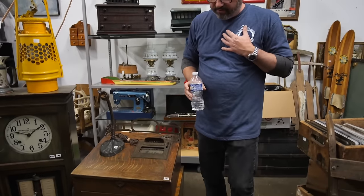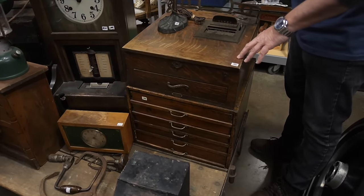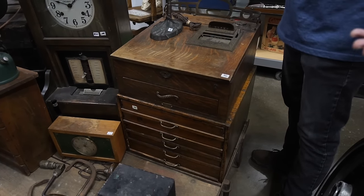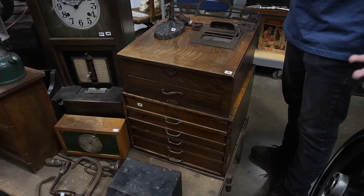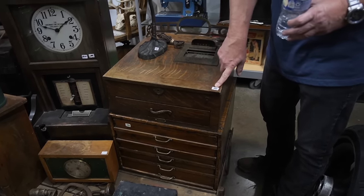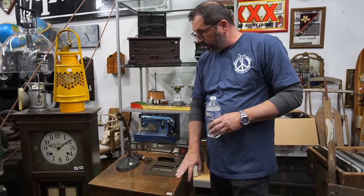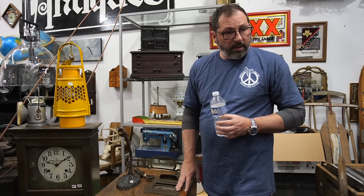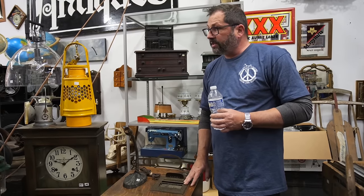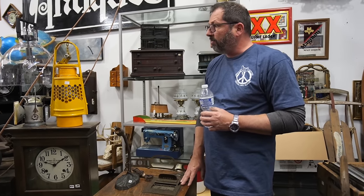An antique cash register Pete originally thought would bring $600 is now down to $350 after dropping from $500, then $400. He has $200 in it and will be lucky to get his money out. That's the nature of the antique and vintage resale business — some money stays frozen for a long time waiting for the right buyer.